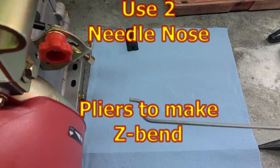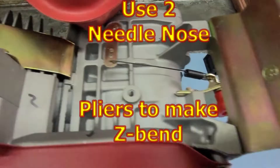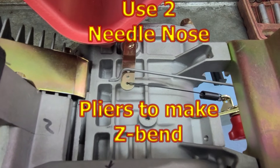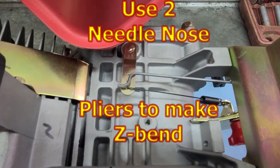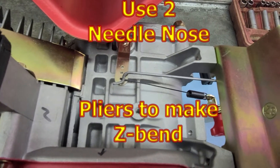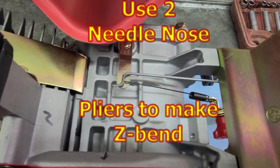Now that I have the Z bend in my rod, I can lay it so the hole will match up. You need to make sure that you measure it from the bend to your hole — the drop down bend.